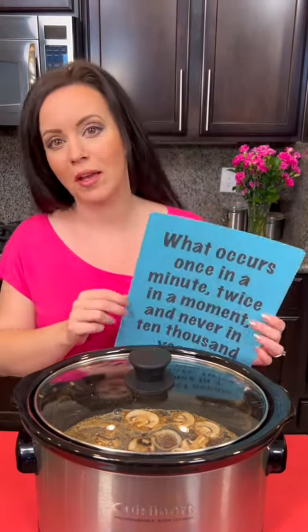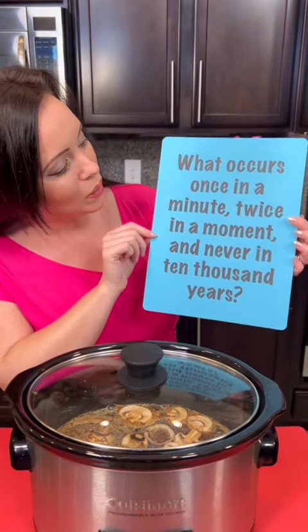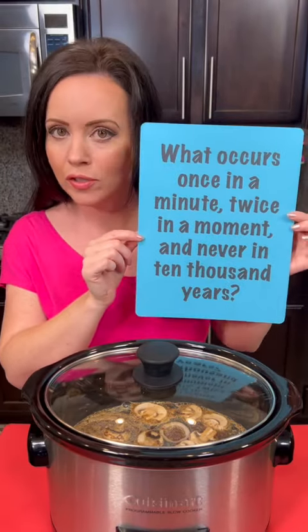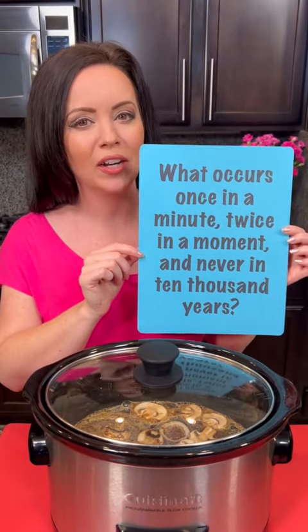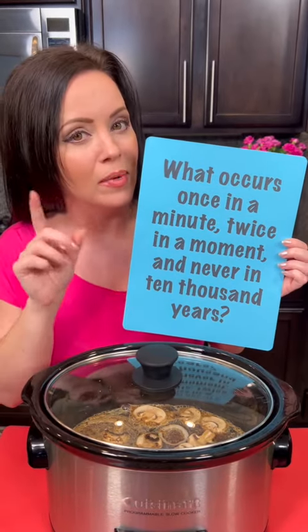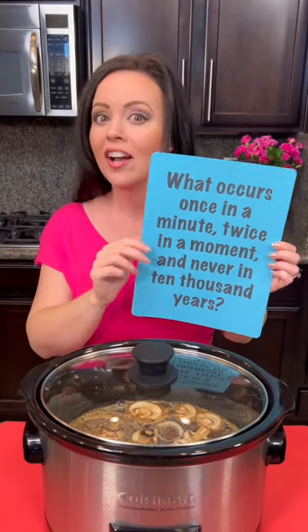Don't go anywhere because we're going to be doing a taste test of this very soon to let you know exactly how it turned out. Be sure to hit the follow button if you want to see more yummy recipes. We also have some fun stuff on this page like the riddle of the day — what occurs once in a minute, twice in a moment, and never in 10,000 years? See if you can get this one right. If you got it right, I will like your comment and I'll put the answer in the comments tomorrow. So let us know what your guesses are — good luck!